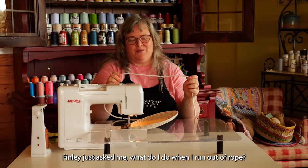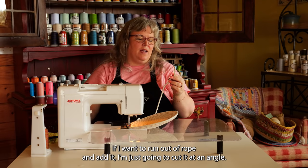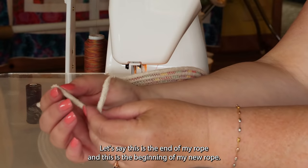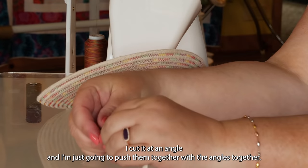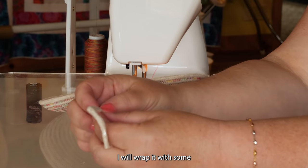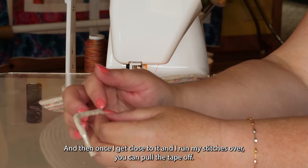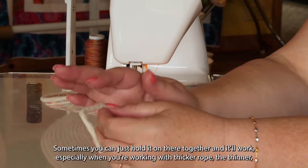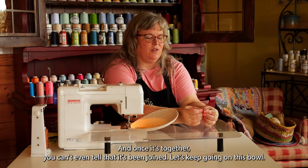When you run out of rope and want to add more, just cut it at an angle — let's say this is the end of my rope and this is the beginning of my new rope, both cut at an angle. Push them together with the angles meeting, kind of like when you prune a tree. I'll wrap it with a little masking tape to hold it, or you can glue it. Once you run your stitches over there, you can pull the tape off. Once it's together, you can't even tell it's been joined.